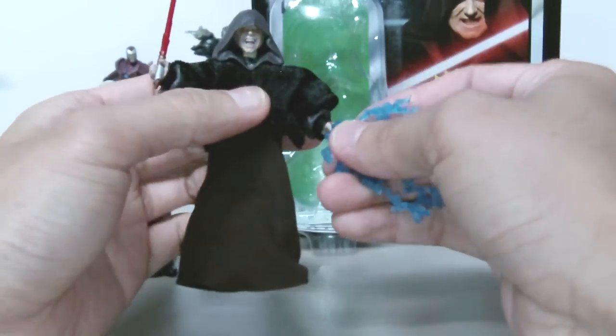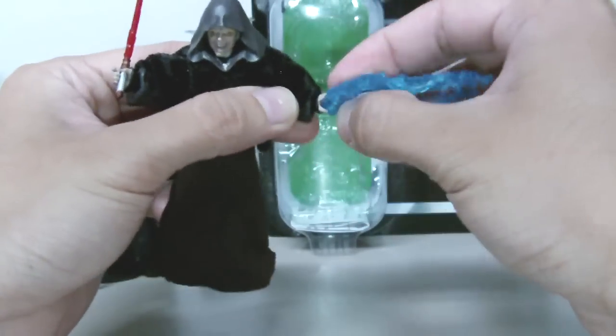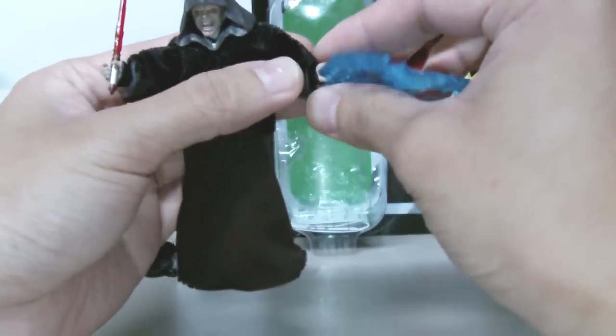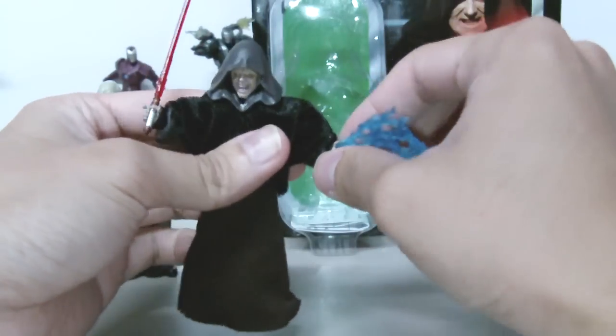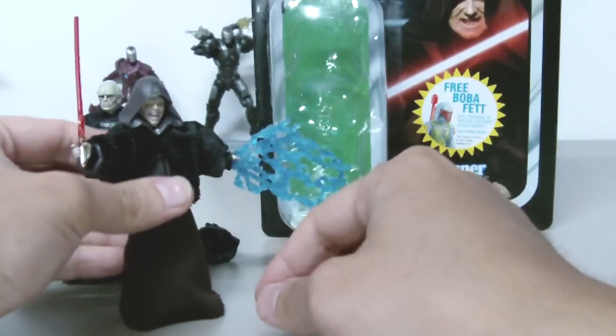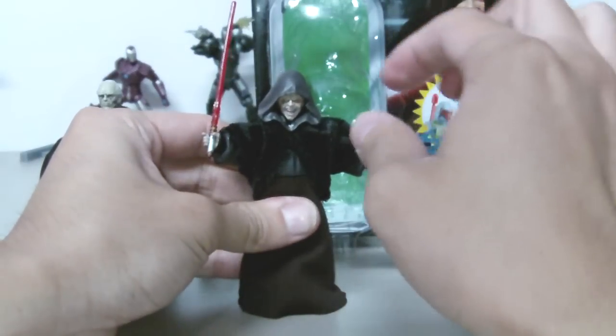So that's his lightning bolt. If you have the Mace Windu, you should definitely pose those two together and reenact that scene.